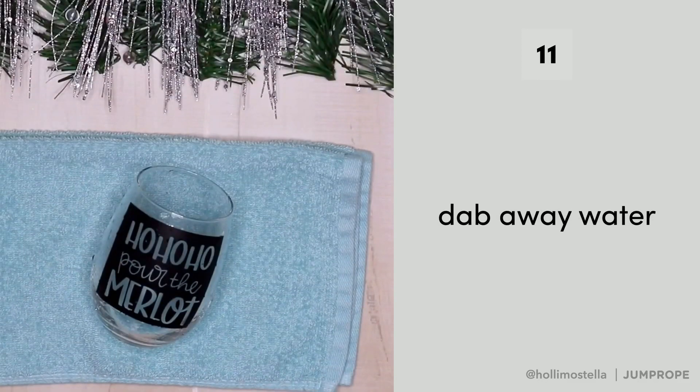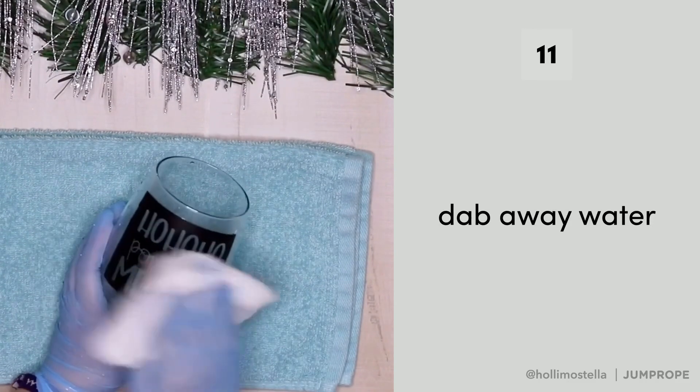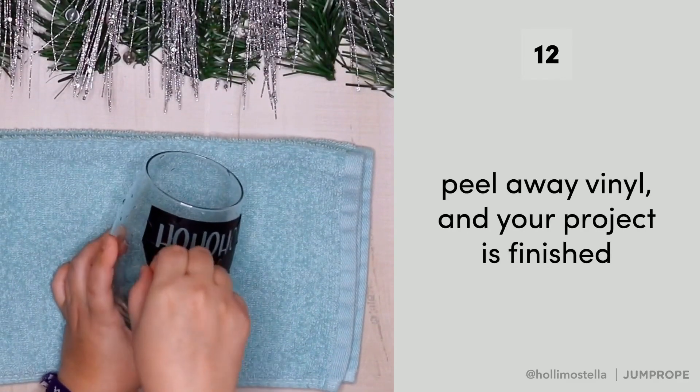Once it is rinsed, dab away the excess water with a paper towel. Then peel away the vinyl and the project is finished.